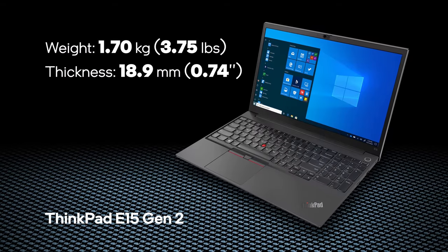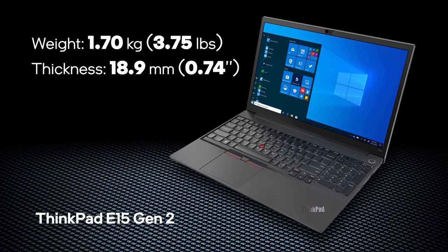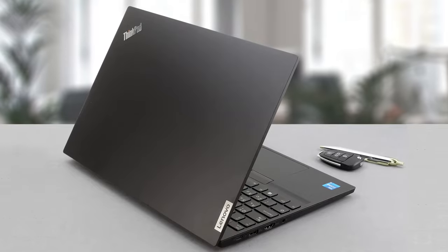Lenovo is known for its industrial designs, so the ThinkPad E15 Generation 2 won't catch the eye with its looks. However, it is practical and light at 1.7 kg. For a touch of premium feel, the manufacturer has made the lid aluminum.